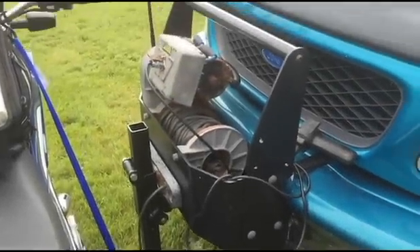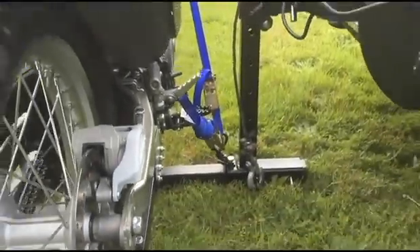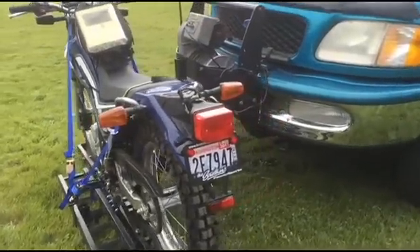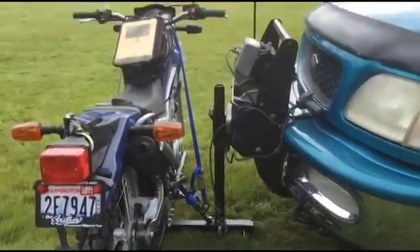Many people have winches already on the front of their rigs, and some of them already have receiver hitches hooked up and they might want to carry a bike. The problem is trying to lift the bike up when it's in the air — you might be burly and can do it, but one out of ten times you're going to either scratch the bike or scratch your beautiful hood.